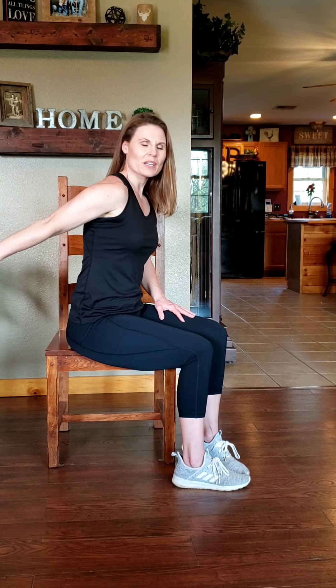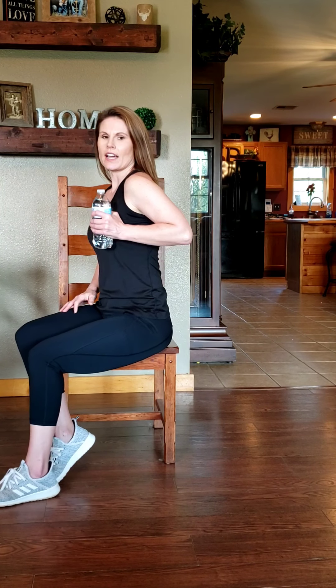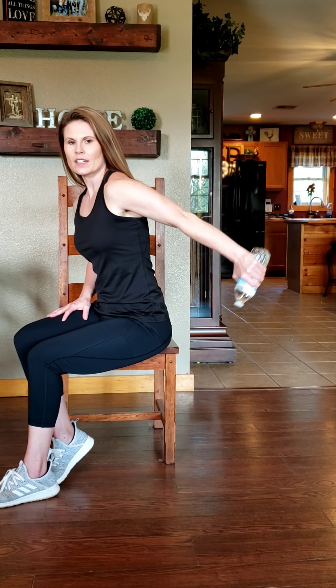We don't want to be throwing that around. This is one of those muscle groups that everybody wants to know how to tone up a little bit more, so we want to make sure that we're doing it the right way. Let's switch to the other side — if you do it on one side, we want to make sure that we get the other side as well.